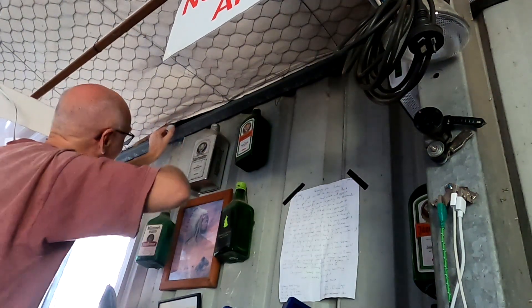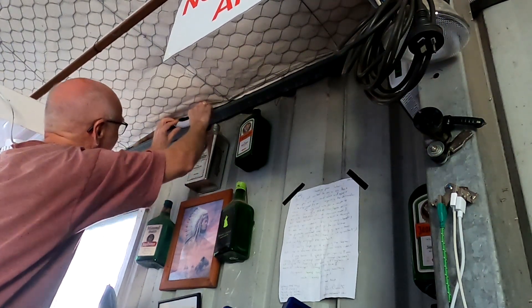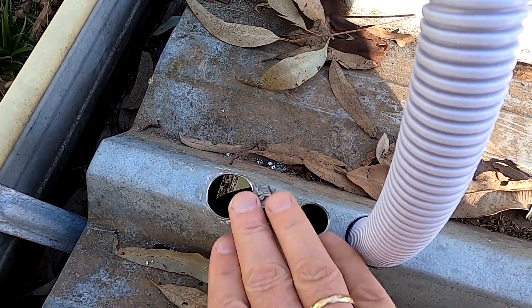Here it is — perfect. Now I have to cover up the old holes with a piece of metal and some silicone. There's nothing to see here.